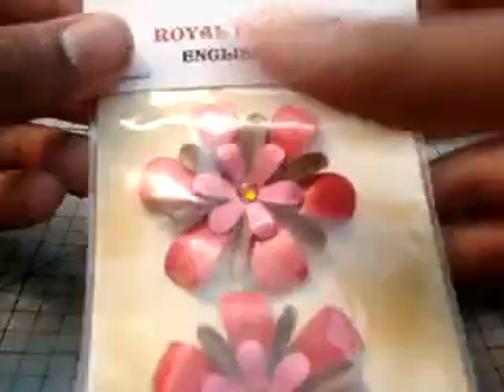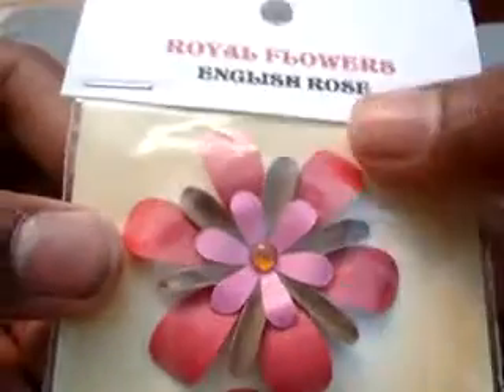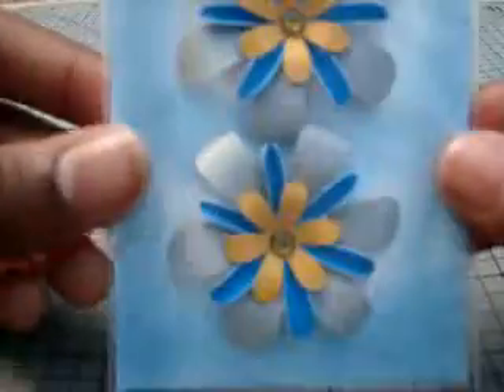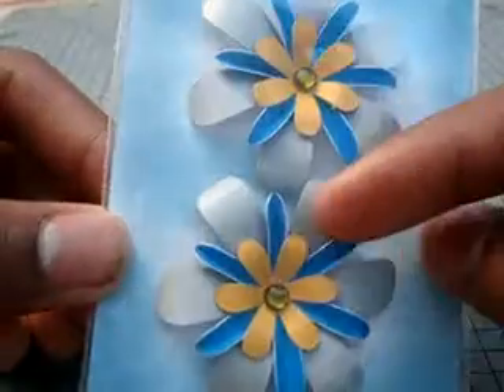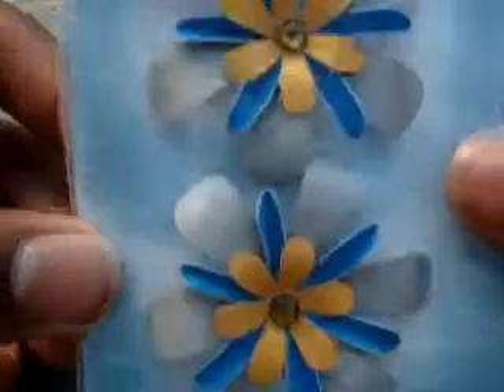And then we have English Rose. It's a red, a craft, a pink, and then an orange bling. And then one I haven't packaged yet is this one. And this is called Morning Teeth, because it has the gray, the blue, and the yellow, and the green bling.